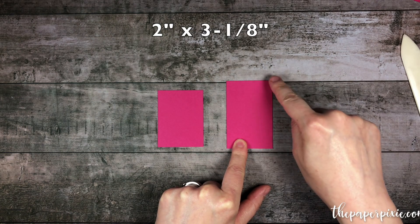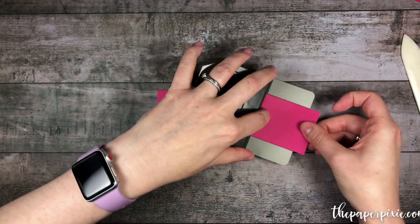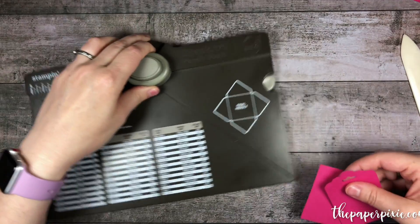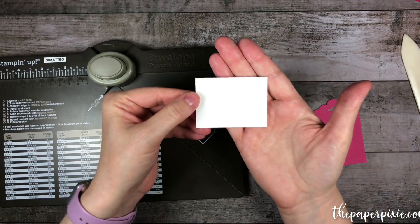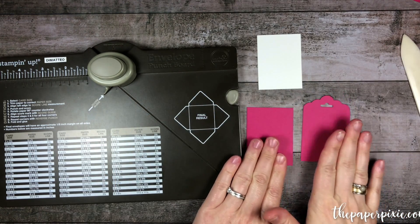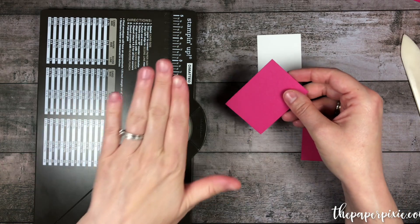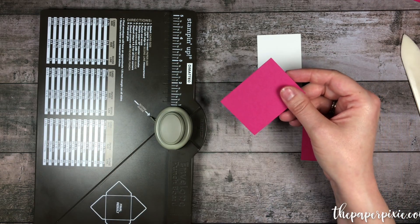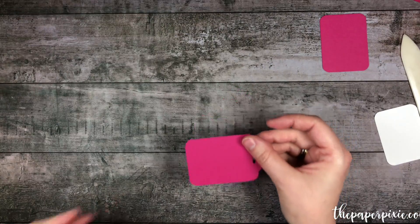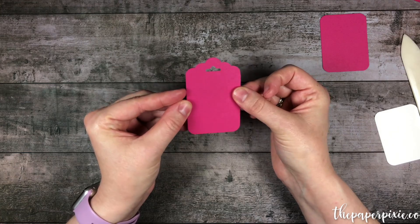The second piece measures two inches by three and one-eighth. I'm going to take that longer one and punch out one of the ends from the Scallop Tag Topper Punch — that's going to make it really easy for us to have a ribbon pull. I've also got a piece of Whisper White that measures one and seven-eighths by two and a half. So we've got three pieces of cardstock, and I want to make sure I round all the corners using the envelope punch board reverse punch. On the scallop tag topper piece, we only need to round the two bottom corners, because the top corners are already rounded from the punch.